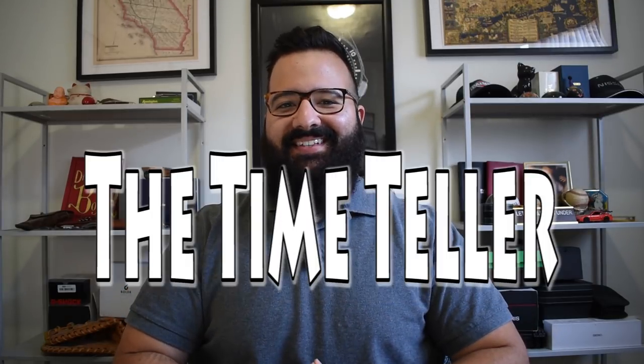What's going on everybody? I'm Jory Goodman, the Time Teller. Happy Monday — I hope you're having an awesome Monday. Something really exciting has happened today.